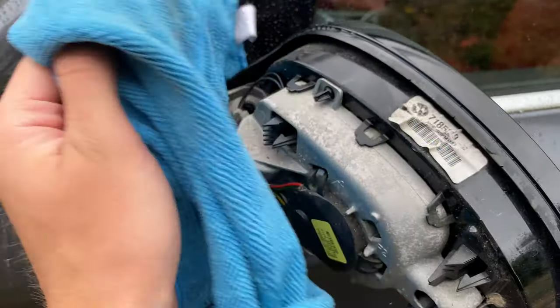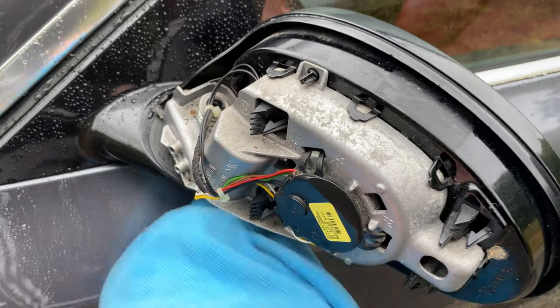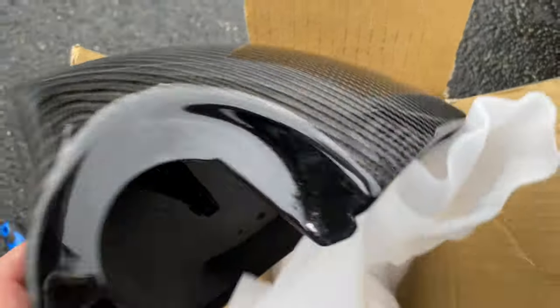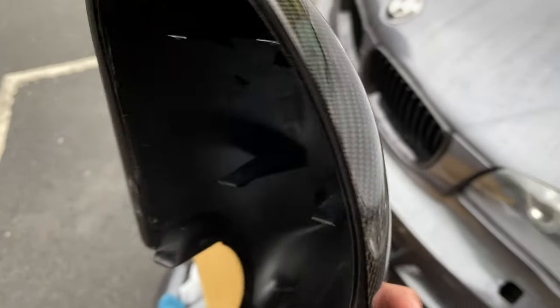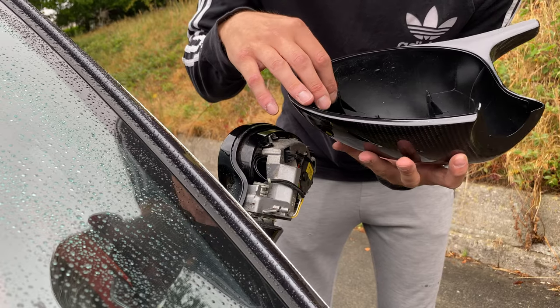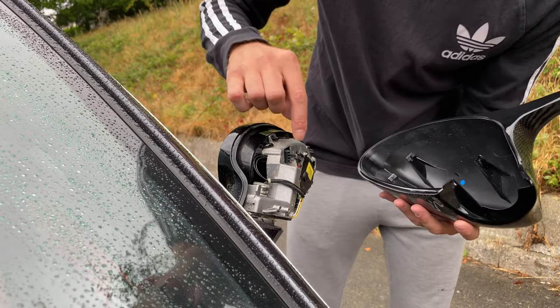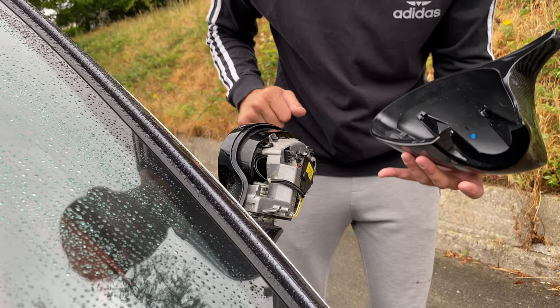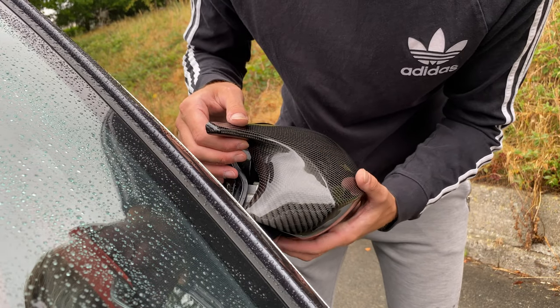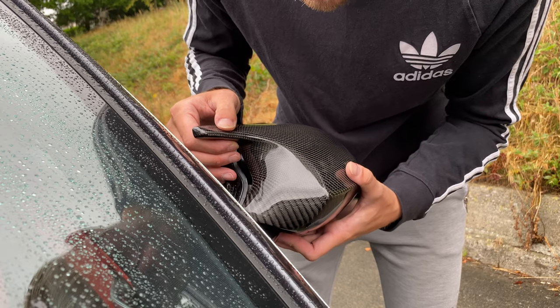I'm just cleaning the inside of this just in case, then I'll grab the other cover and put this one on. It's so much harder to get on than it is to take off, so give me a few attempts. Literally all you do is line these four pins up with the four corners - pretty much as simple as that. I'll try and get this one in first.